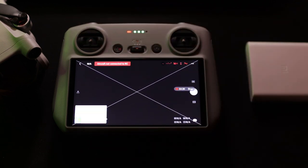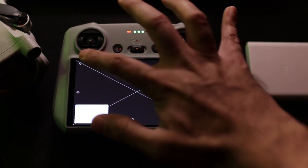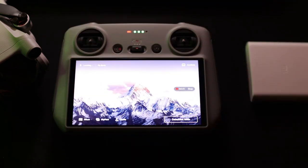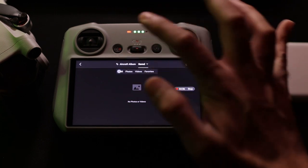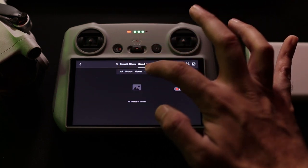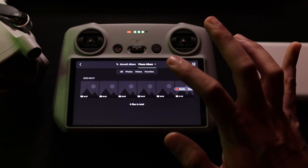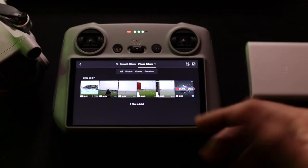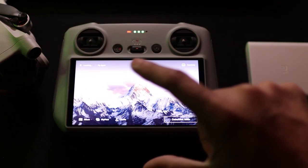Since the drone is not currently connected, you get a particular interface with all the available data and information on screen. This is the interface used to actually fly the drone — we will talk about that in another video. Today we are focusing on the remote profile and its functions. If you go to the Albums section you get all your saved data shown there — I do not have any on the internal storage right now, but SD card recordings would appear here.